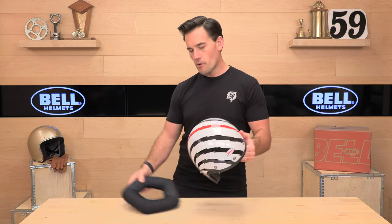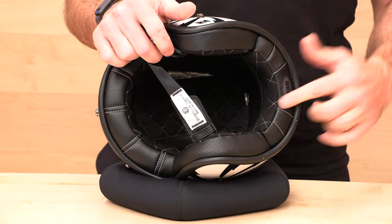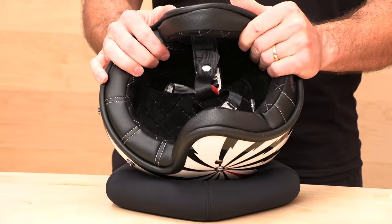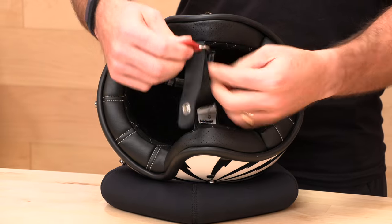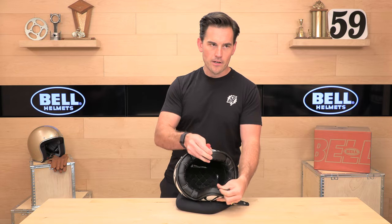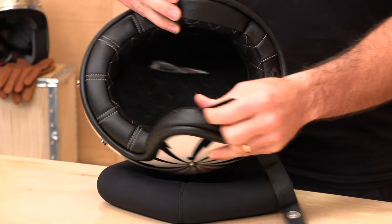Let's flip this over and show you what's going on inside. The first thing you'll notice is this cool interior — it's kind of a diamond stitching quilt pattern. Looks vintage, looks cool. The liner is not removable. Typical D-ring closure here with a snap retainer and this cool leather pull strap that says 'Established 1954,' because Bell has been around the block. It looks cool in there, but it does not remove.